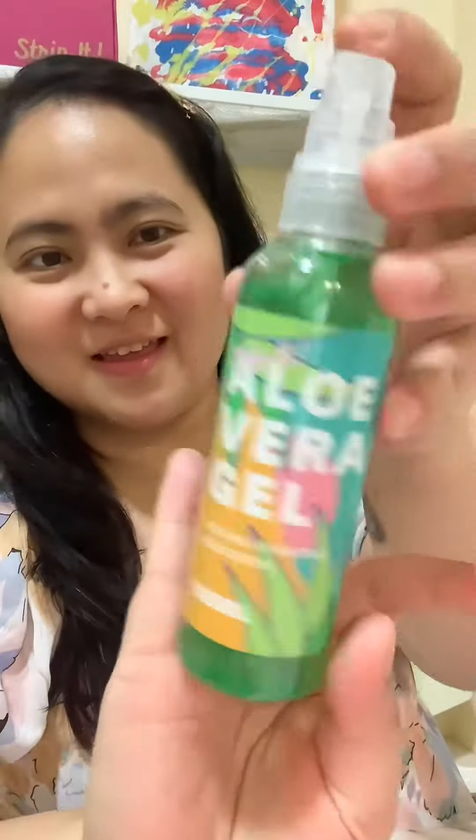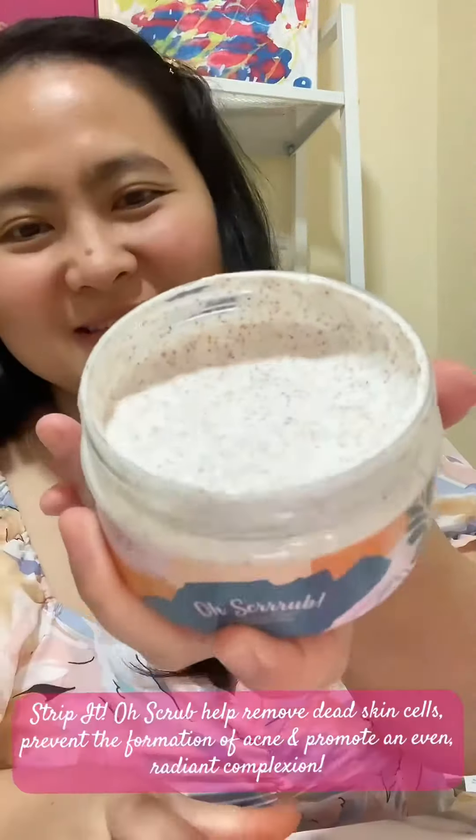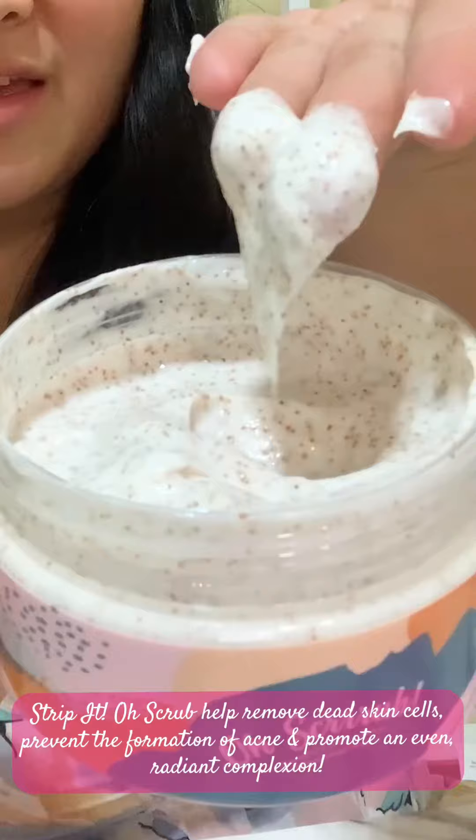And after sugaring, don't forget to use the Strip It Aloe Vera Gel for swelling and itching relief. And to prevent ingrown hairs, don't forget to apply Strip It Balm's Owl Cream. And after a week, you can use the O Scrub to exfoliate your skin and achieve soft and glowy skin.